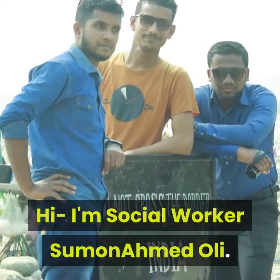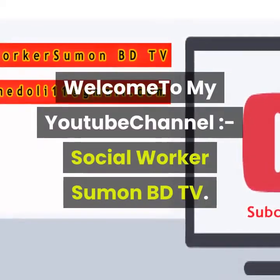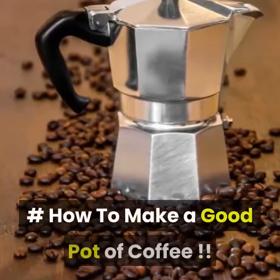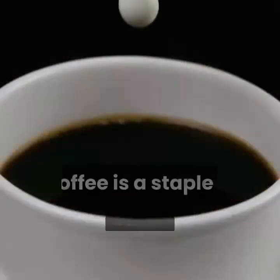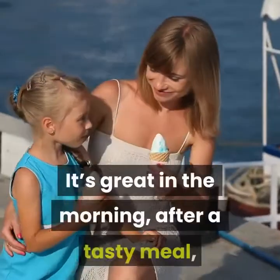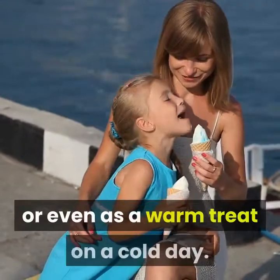Hi, I'm social worker Sumon Ahmed Oli. Welcome to my YouTube channel, Social Worker Sumon BDTV. How to make a good pot of coffee. Coffee is a staple in many households all over the world. It's great in the morning, after a tasty meal, or even as a warm treat on a cold day.